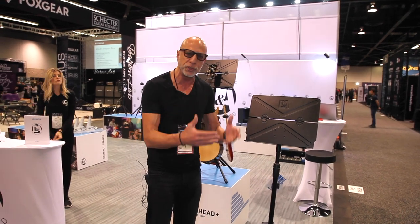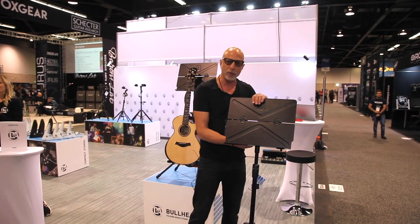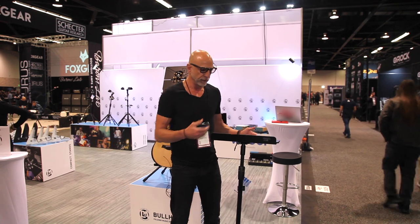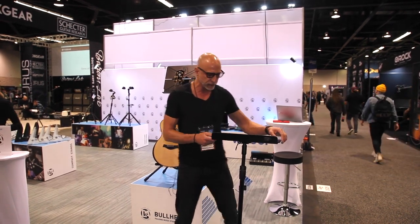Musicians don't just use sheet music anymore — they also use iPads and laptops. So we've created a very innovative design that adapts to that way musicians are playing. You can put your laptop on here, put your iPad on here.